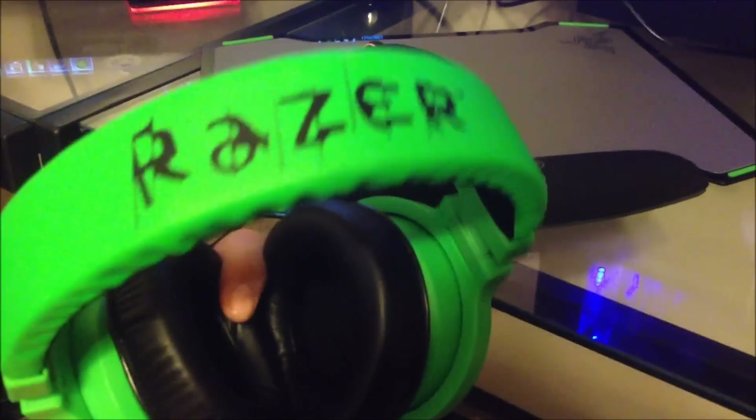I'm just going to jump in and say that this green is bright. It's a really nice bright green though. It's got the Razer thing up top.